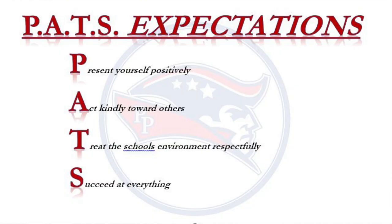Patriots, don't forget your PAST expectations. It represents: present yourself positively, act kindly towards others, treat the school's environment respectfully, and succeed at everything.